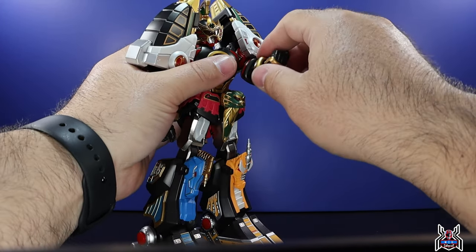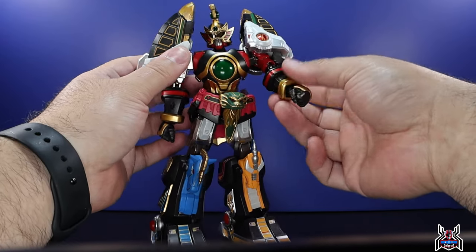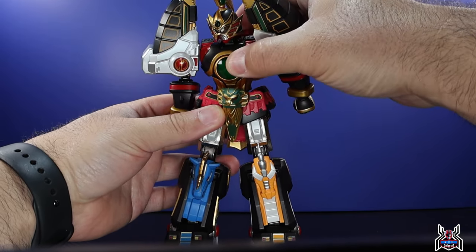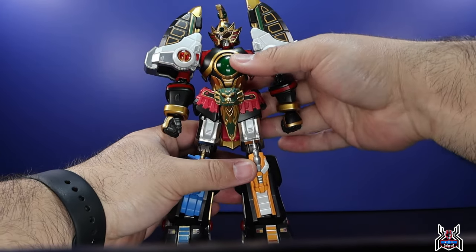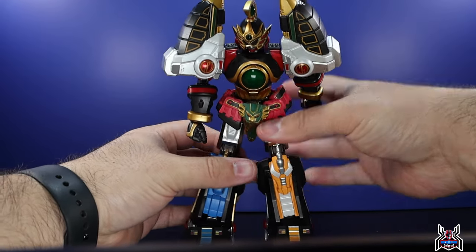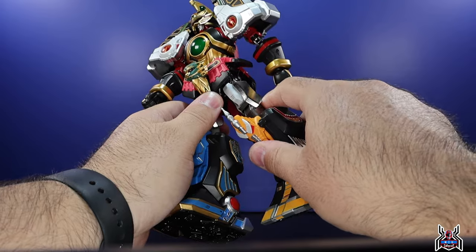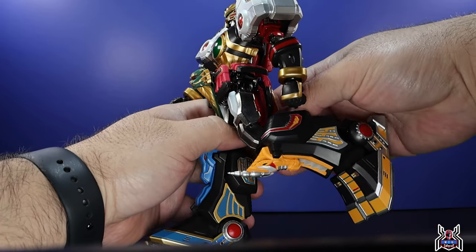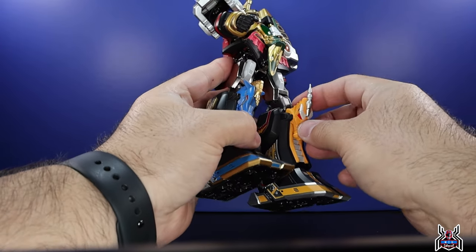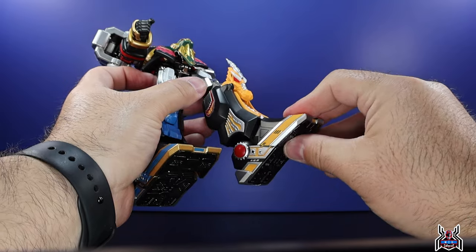There's a swivel at the forearm and a double-jointed elbow giving a solid bend. Wrists are on a ball peg so you can move the hands around as needed. In the torso there's a rocker at the top and at the waist you can crunch forward a little bit and go back as well. Incorporating the hips lets you go down further. The legs can do full splits — and these legs are heavy. There's also a thigh swivel, a double-jointed knee, and the griffin head on one leg moves a little bit.